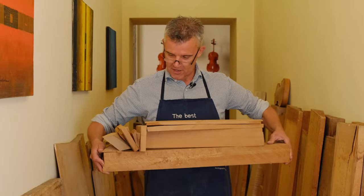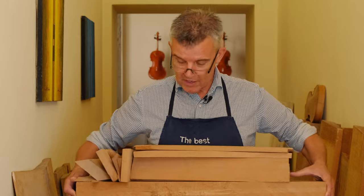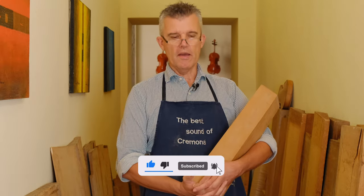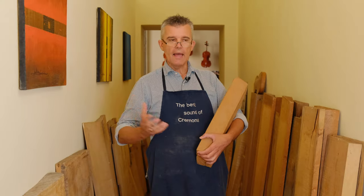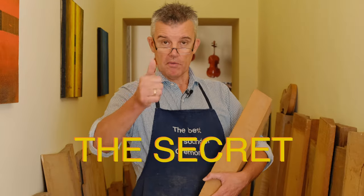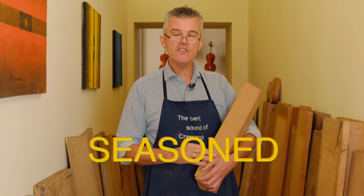This here seems like wood like all the other wood here, but this one is the best seasoned wood I ever had in my life, and I think there is no other wood which is more seasoned than this one. Now, in violin making, there is this big myth, and everybody — even if they don't play the violin, even if they don't know anything about violins — they know about the secret of the varnish and how important it is to use well-seasoned wood.